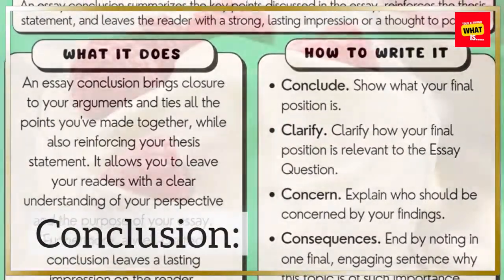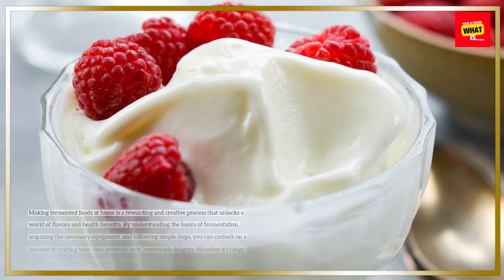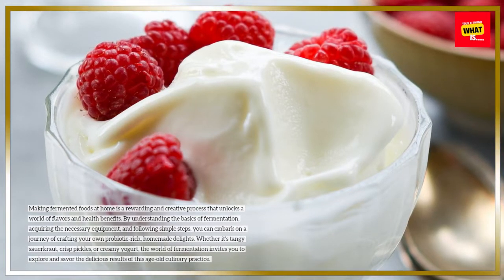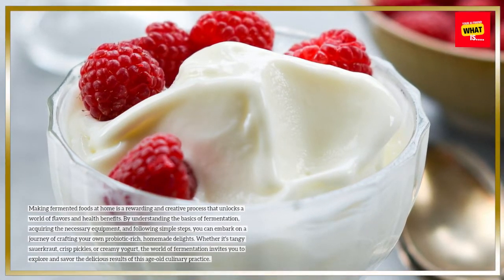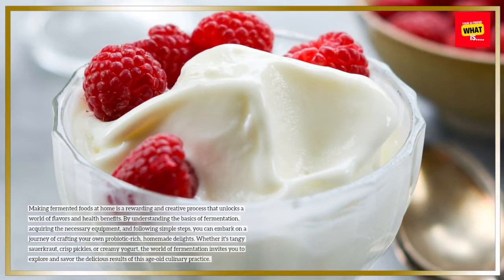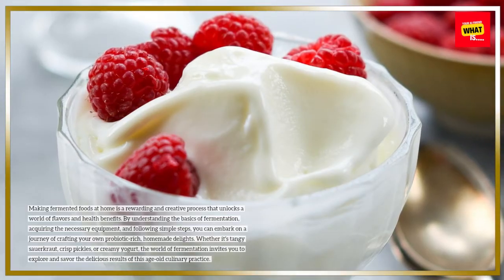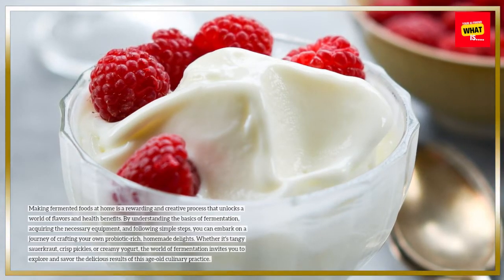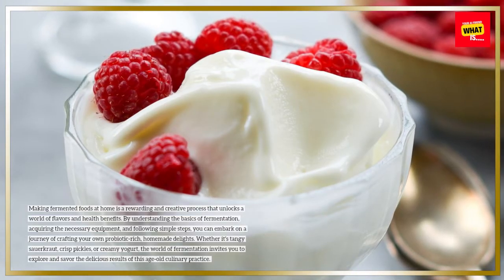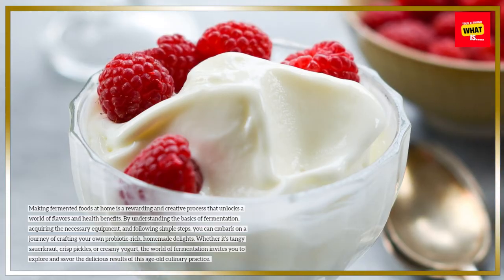Conclusion. Making fermented foods at home is a rewarding and creative process that unlocks a world of flavors and health benefits. By understanding the basics of fermentation, acquiring the necessary equipment, and following simple steps, you can embark on a journey of crafting your own probiotic-rich, homemade delights. Whether it's tangy sauerkraut, crisp pickles, or creamy yogurt, the world of fermentation invites you to explore and savor the delicious results of this age-old culinary practice.